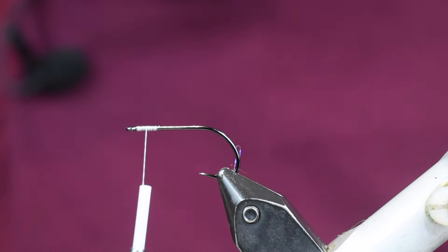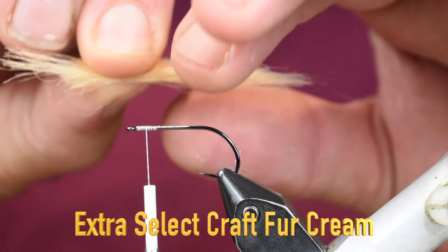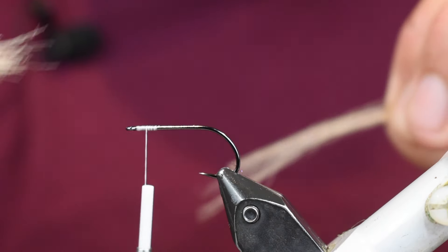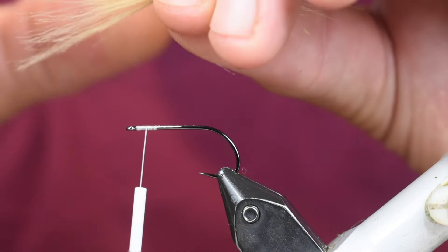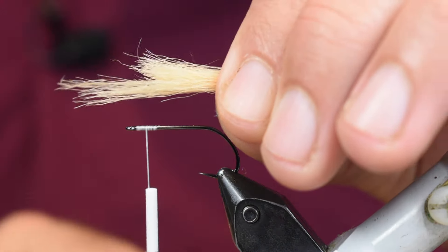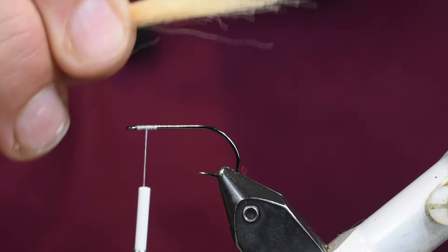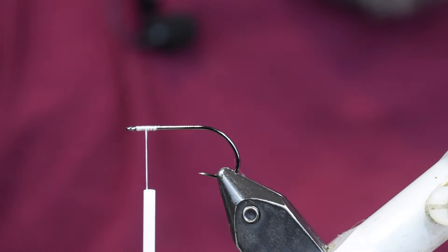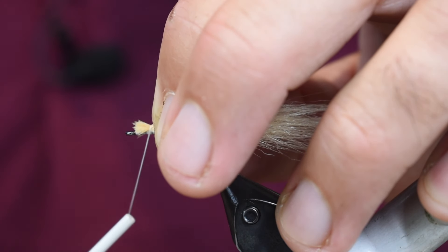First thing we're going to put on is some craft fur. I'm going to start out with some cream craft fur - cut a chunk of it off, pull all the fluff out of it. Then what I like to do is pinch the ends, get the long tips in there, separate them out, and put the tips back in so I line them all up. Instead of hair stacking - because you can't really hair stack this - that's the way I stack craft fur. I want this to be about the same length as the hook shank off the back, so I'll measure it up, cut the tips off, lay it right on top of that hook, and tie it right in behind that eye.